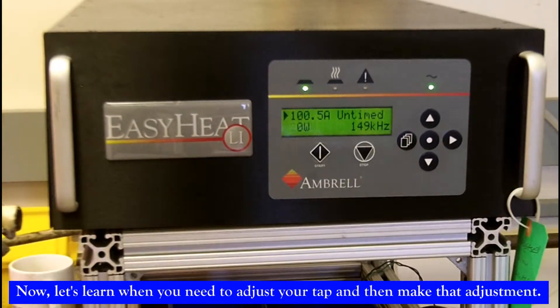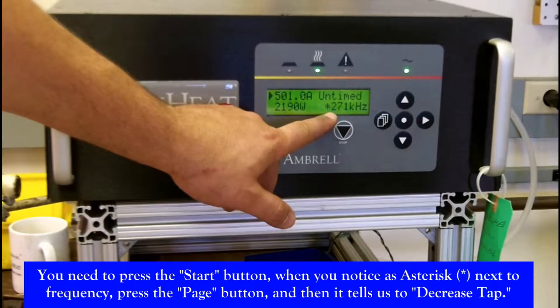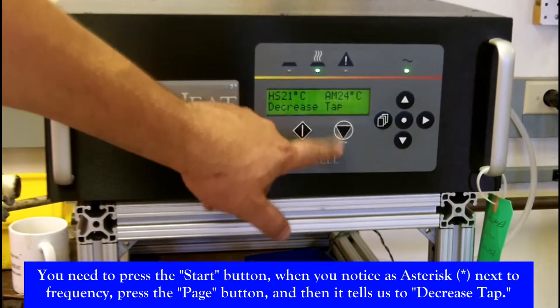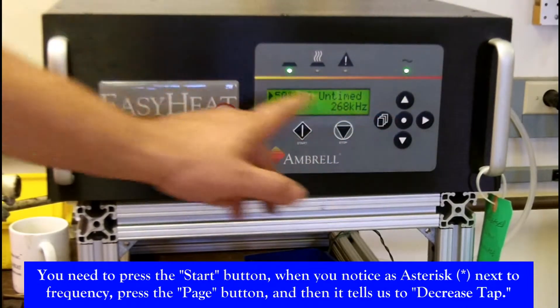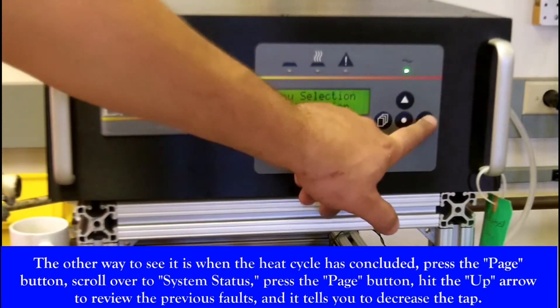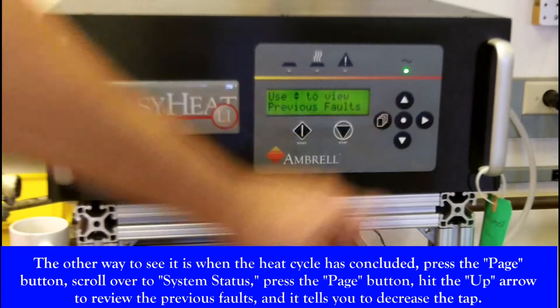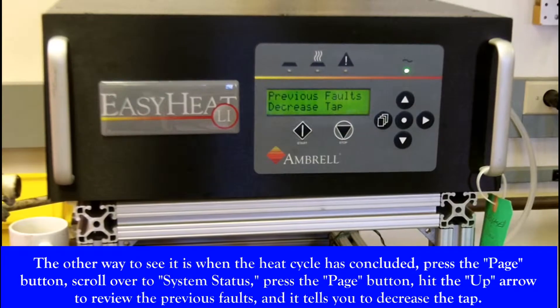Now let's learn how to identify when you need to adjust your tap and make that adjustment. Press the start button. When you notice an asterisk next to frequency, hit the page button and it will tell you — in this case — to decrease the tap. The other way to see it is when the heat cycle is done and the heat is off: hit the page button, scroll over to system status, hit the page button, hit the up arrow to review the previous faults, and it tells you to decrease the tap.